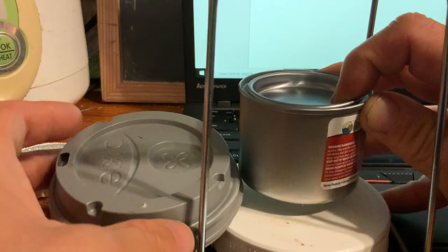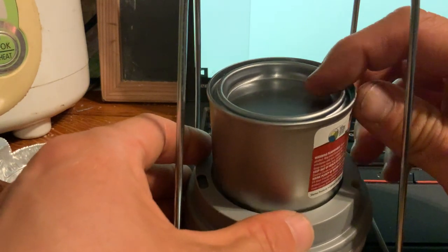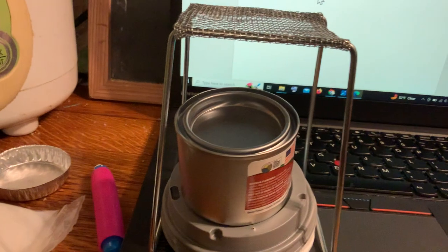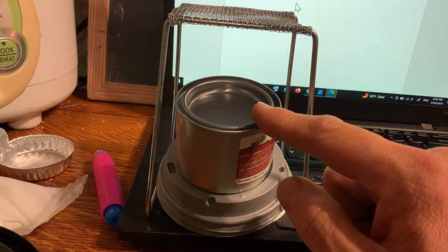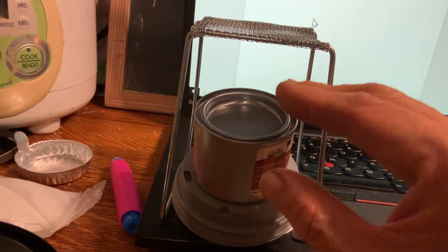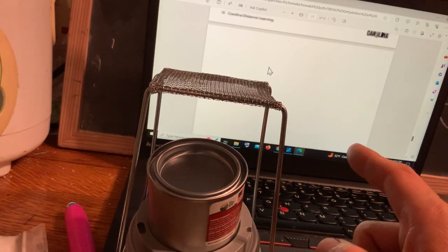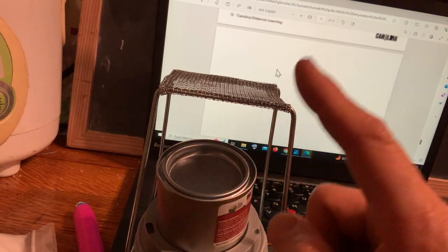You can prop up your Sterno can with whatever you find in your kitchen, but make sure it is quite stable, not wobbly, and not likely to fall over. Prepare the platform in advance so that when you turn on the Sterno can, you can easily position it so the top of the flame touches the bottom of the wire mesh. Do not turn on your Sterno can until your pan is ready to be heated — there is limited fuel, and in this experiment we will be using all of it.